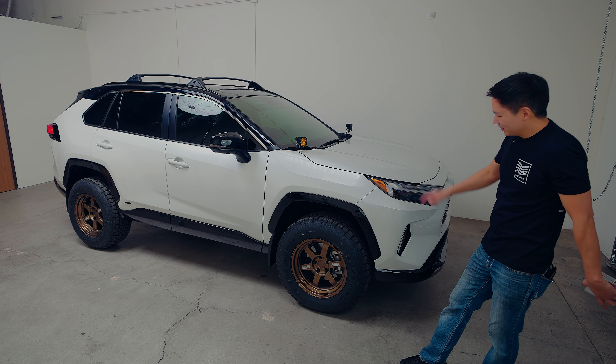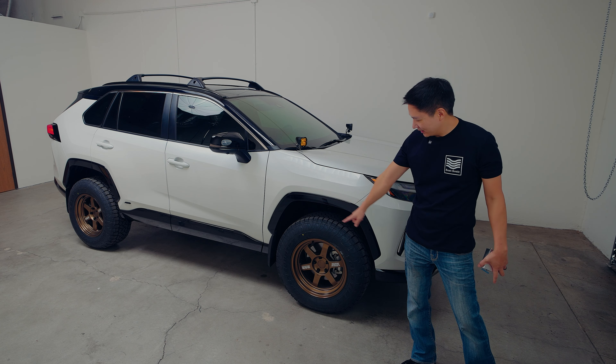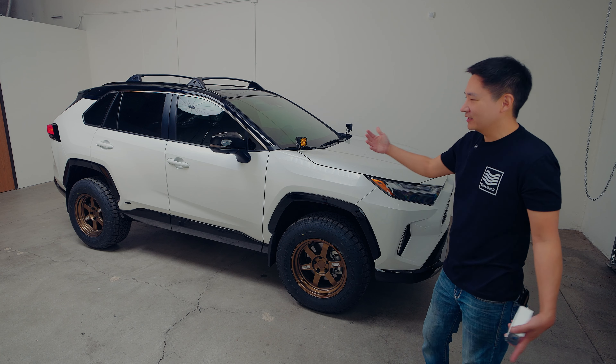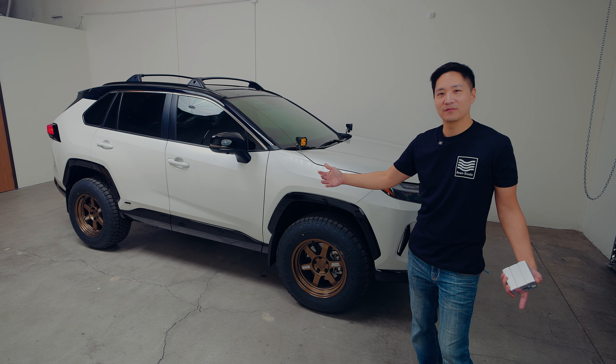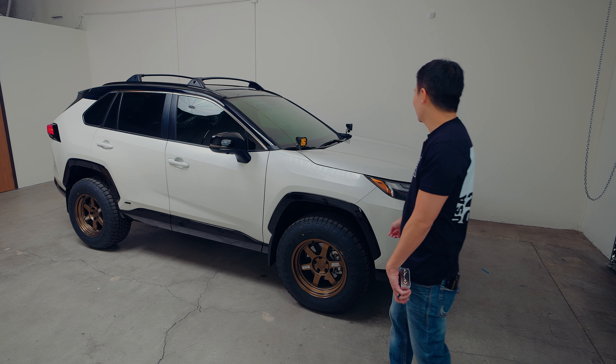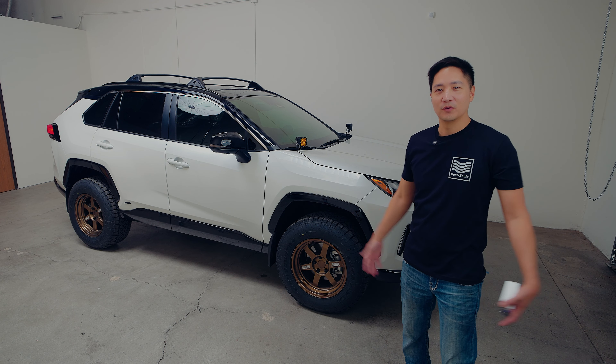This RAV4 has some upgrades on it. It has some really cool TE37s, it has a lift kit — almost about two and a half inches — so it looks very, very cool, and also has some of these ditch lights as well. Ready for off-roading.